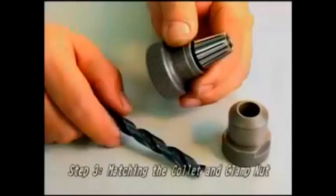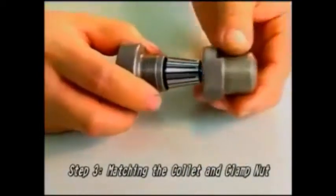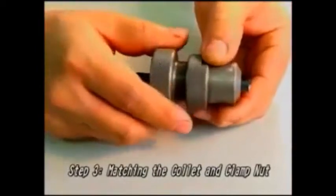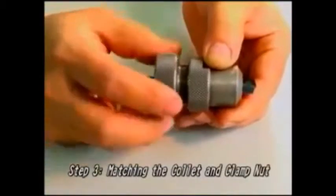Step 3: Matching the collet and the clamp nut. After placing the drill collet into the collet chuck, fix a clamp to secure it.